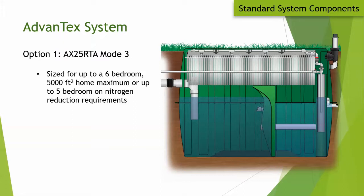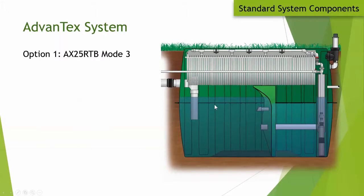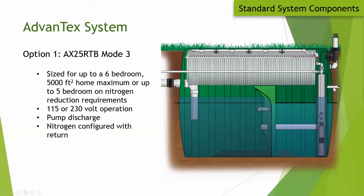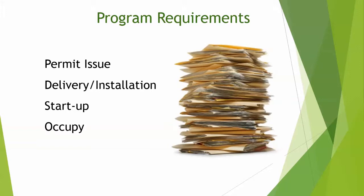The AX25RTA is the RT system with 25 square feet of media, sized for a six-bedroom, 5,000 sq ft home, or five bedrooms on nitrogen-reducing requirements. It has Mode 3 nitrogen return and is a gravity system. The AX25RTB Mode 3 is the same but with a discharge pump to the drain field, with the additional five square feet of media to accommodate larger homes.